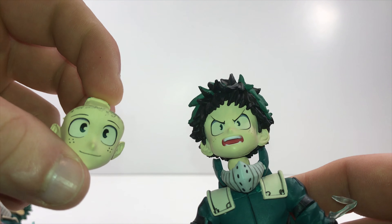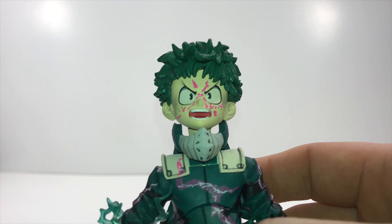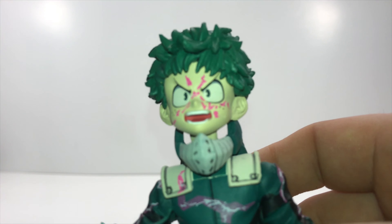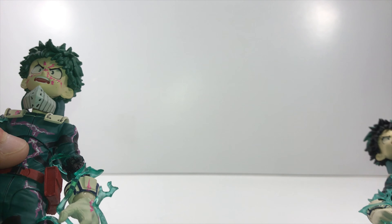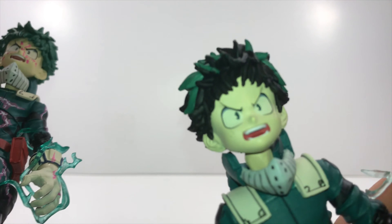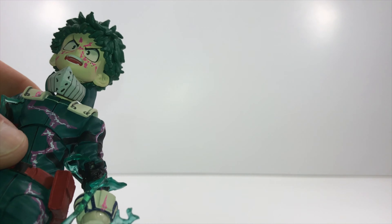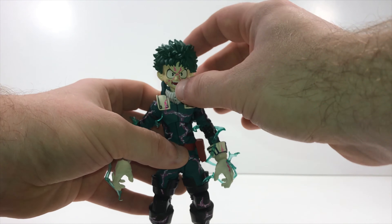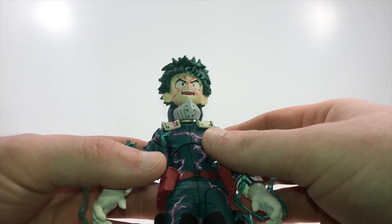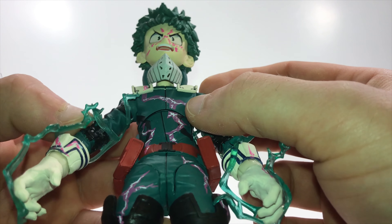One thing I forgot to mention — the standard version came with an extra face sculpt, a happier Midoriya face, but the GameStop exclusive one didn't come with that. It would have been nice to get an extra face, but since he's in full cowl, he's not going to be happy anyway. Also, you can remove the hair off the standard one to swap the face. I was scared to try it on this one in case I'd break my figure, so let me know in the comments if you can actually remove that.